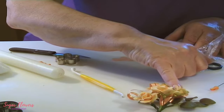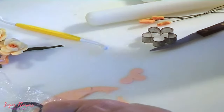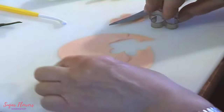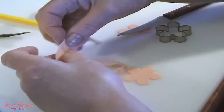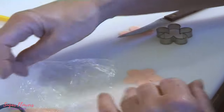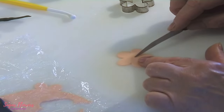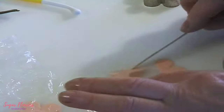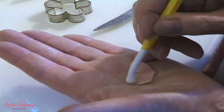The next one has a row of two petals and a row of three. I'm going to cut another blossom shape out of my paste, making sure it's got no bits on the edge, put it back in the cover so it doesn't dry out. Then I cut the two-petal section and the three-petal section, and I'm going to tool it slightly just to soften the edges.